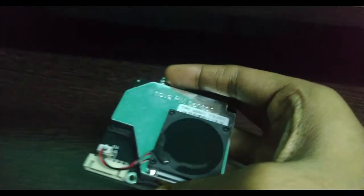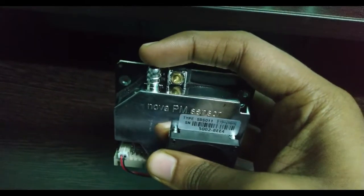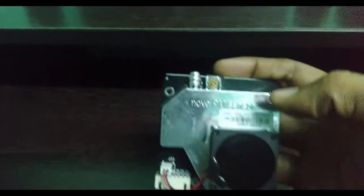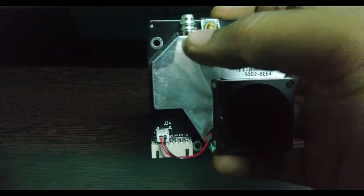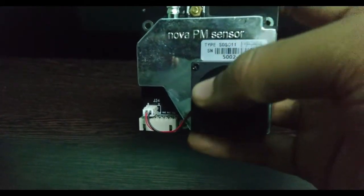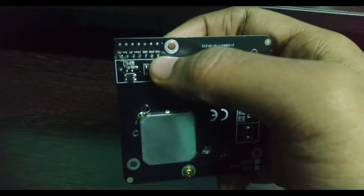This NOVA PM sensor basically has one inlet and one outlet. Atmospheric air enters through the inlet and is blown out using this fan. This sensor uses laser light technology — by using laser light, the amount of air particles and their diameter is measured, and the calculated factor is displayed. There are seven pins on this sensor, out of which we will be using only three to connect it to the ESP8266.